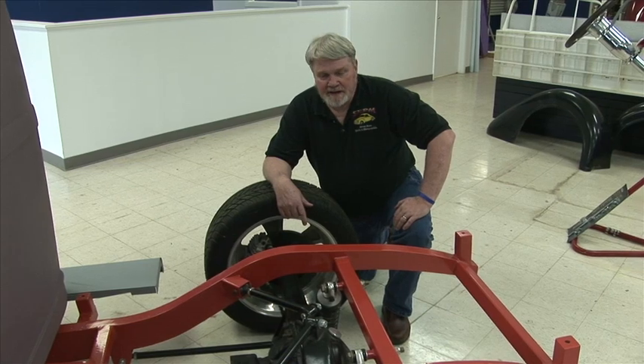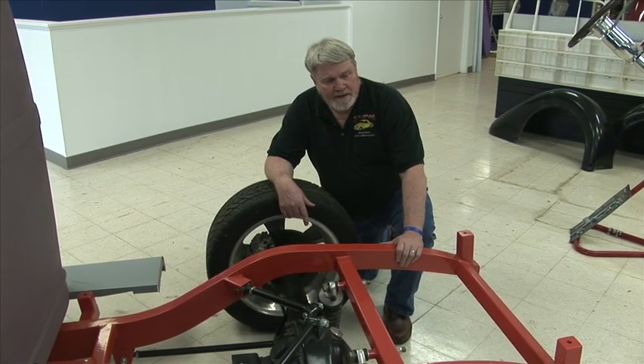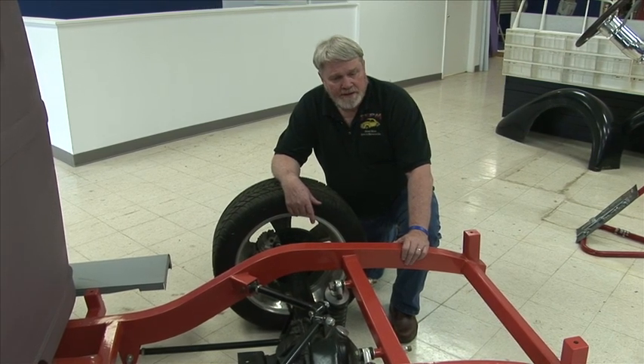Hi, it's Jim again. We're up front here in the showroom section of the shop, and this is the frame I was showing you in the back in the frame jig.